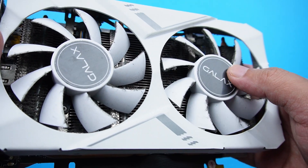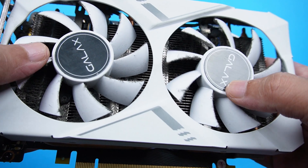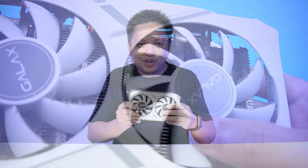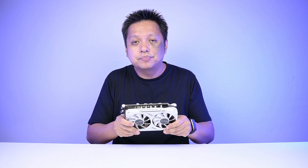Even though it's out of the rig, the dust accumulation isn't all too bad, but it's quite a lot already, and I'm not going to wait until it's really bad. When it's really bad, it will obstruct the airflow. The fins are for heat dissipation, so when they're filled with dust and blocked, the air won't flow out properly and it becomes difficult to dissipate the heat. So I cleaned it up.